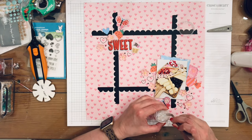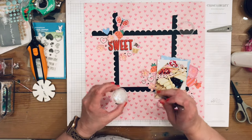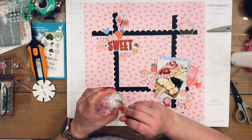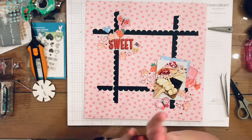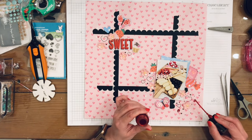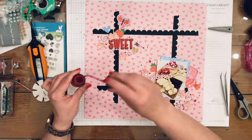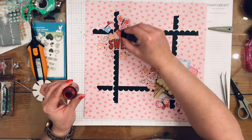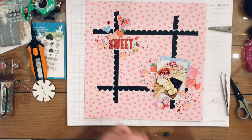I'm bringing in some iridescent sequins — they're super sparkly but clear, so they don't show up great on video or in photos, but up close they are so sparkly and beautiful. I put those down off camera with my art glitter glue. Now I'm bringing in some Dylusions Postbox Red spray and using the nozzle to add some little doodle circles.